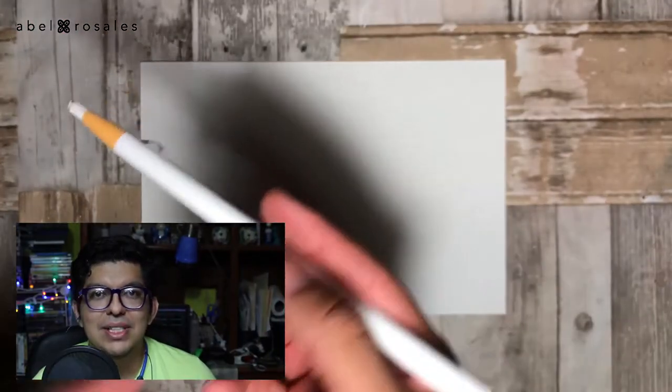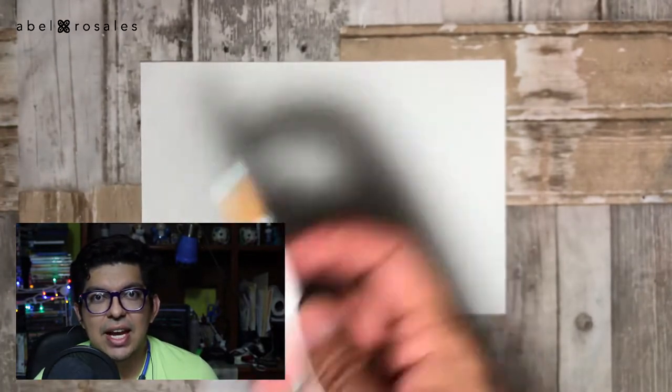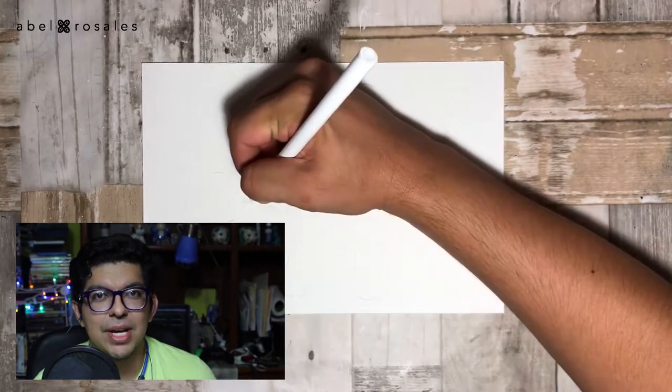For the next step I will take this wax marker, which is no other thing than a white crayon, and I will apply it on the face of the sketch in order to keep the watercolor off of this area.